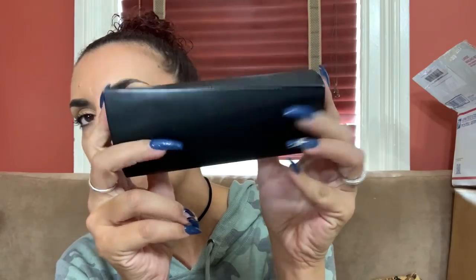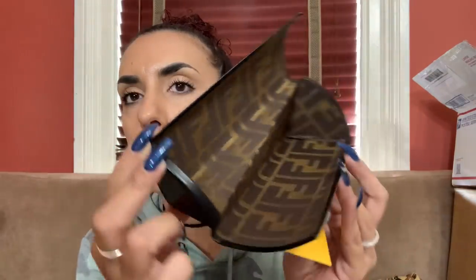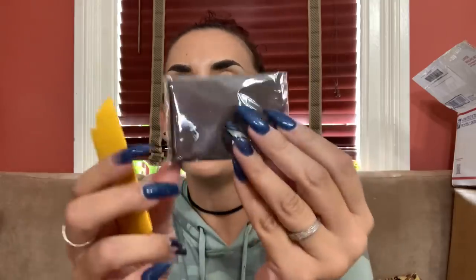The next designer piece is a Fendi eyeglass case. It does appear to be real leather and it comes with all this stuff - though this stuff can be faked. There's the inside, and by the looks of it it's brand new. Here's the Fendi cloth and the Fendi certificate of authentication with the little hologram.